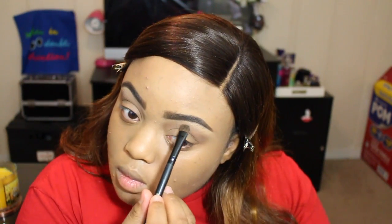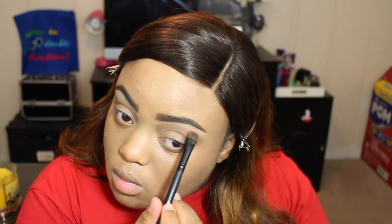Before we get started, I already did my brows and foundation off camera. I used the Studio Fix Fluid from MAC in NC44. Right here I'm using the Chocolate Bar palette for my eyeshadows. The first color I'm using is Milk Chocolate for my transition color, and the second color is the matte white color that's in the palette.